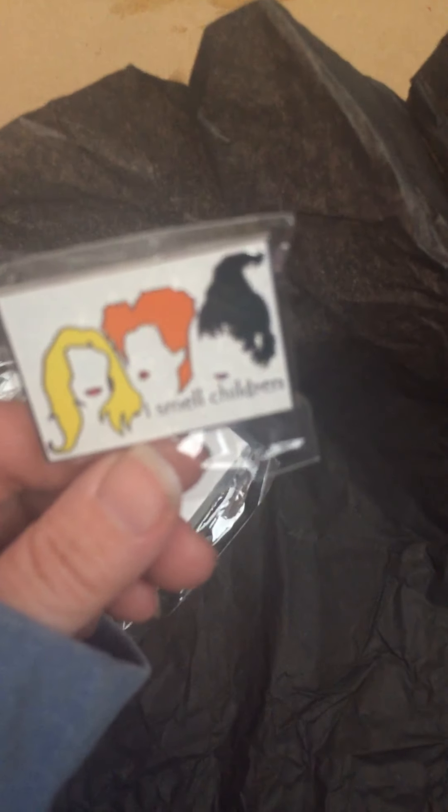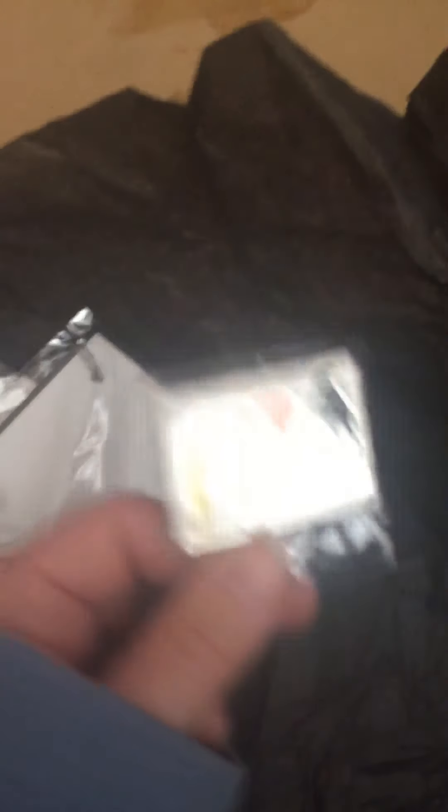For the jewelry items in this little pouch, we've got a pin. She's been trying to do pins each month, and this one says 'I smell children' with the Sanderson sisters on it. You can't really tell with my lighting, but it's got glitter in it, so it's really cute.